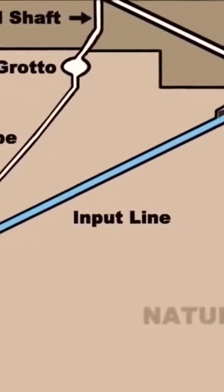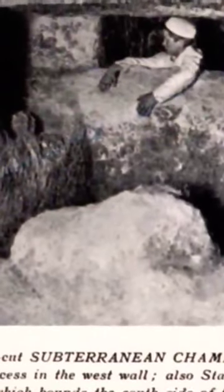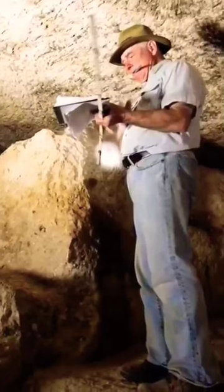You have to go 300 feet down it and then you reach this chamber at the bottom. They had to make that chamber — they had to cut down through the rock 300 feet. It's about 3 feet 6 inches high and the same wide, so you have to go down like this all the way down. And you get to the bottom and here's this rock-hewn chamber, deep, deep underground.